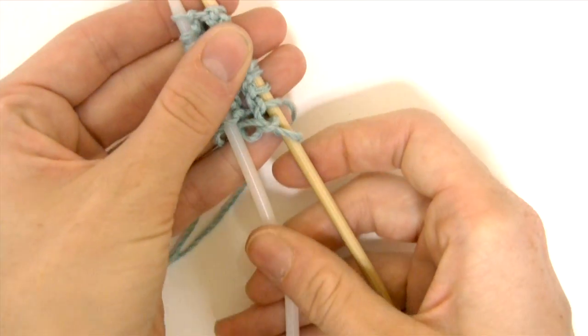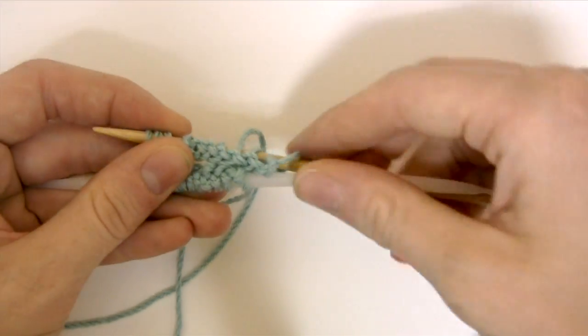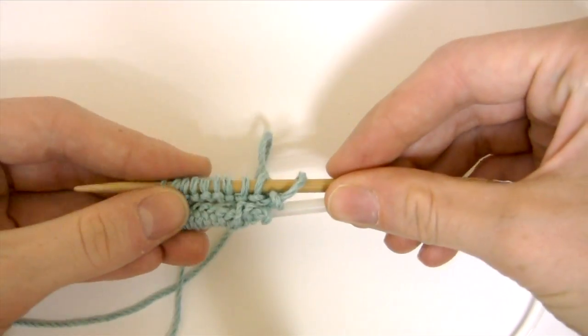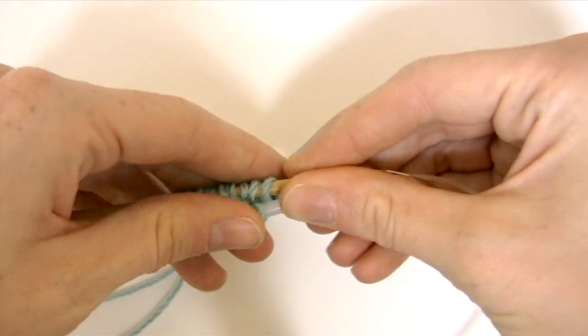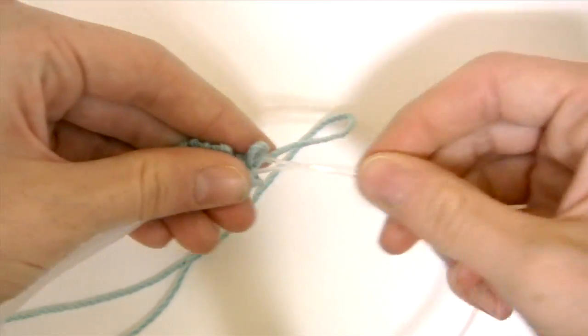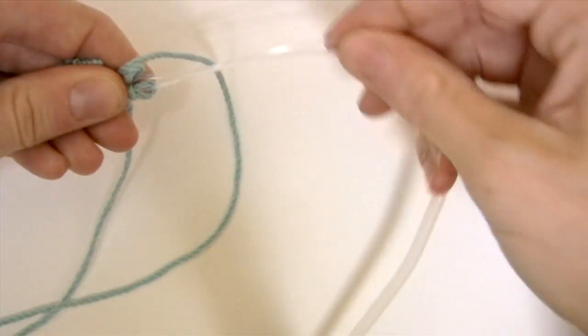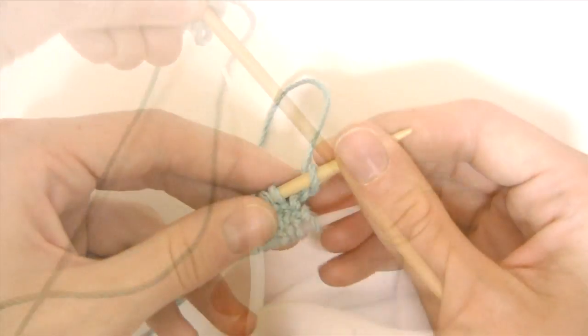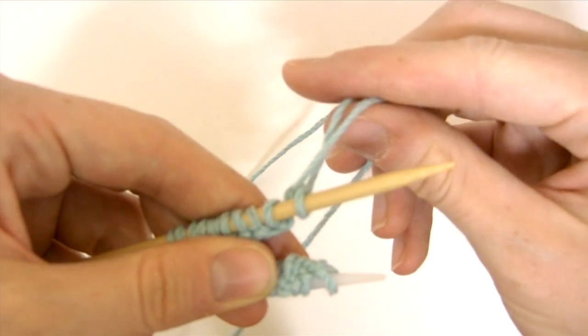I'm going to pull my stitches to the needles on the other end of my circular needles. I want the working yarn to be at the last stitch on the end of my needle, so I want that stitch to be at the end.